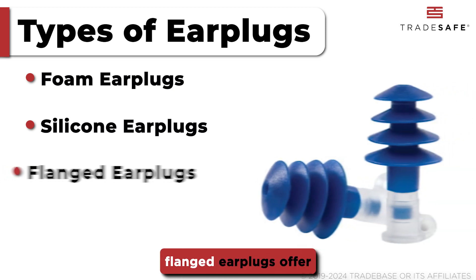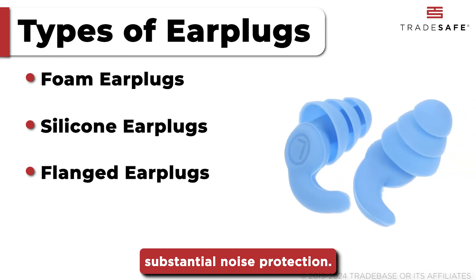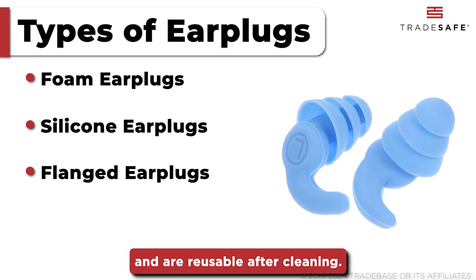With multiple ridges, flanged earplugs offer a firm fit and substantial noise protection. They are often used by swimmers and are reusable after cleaning.